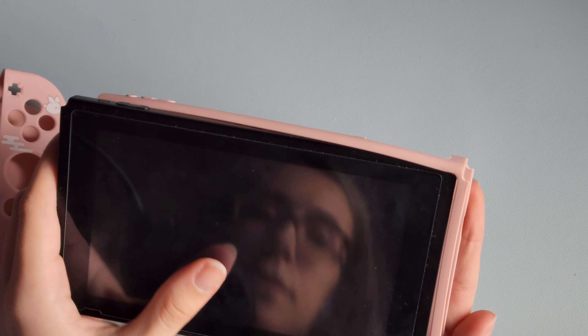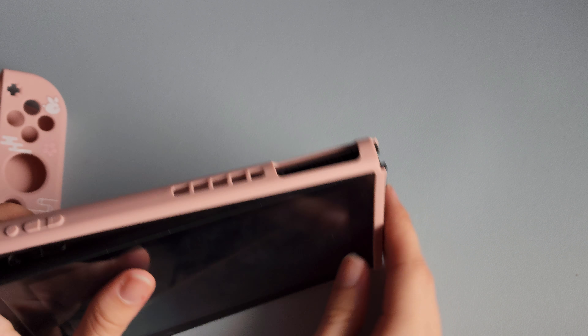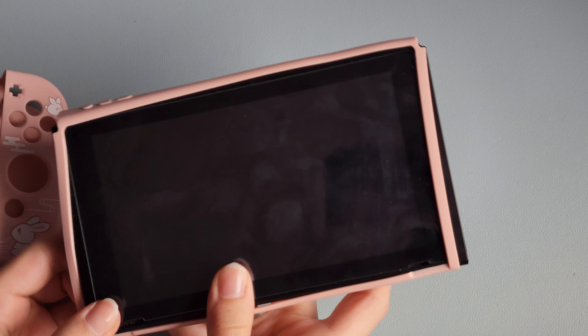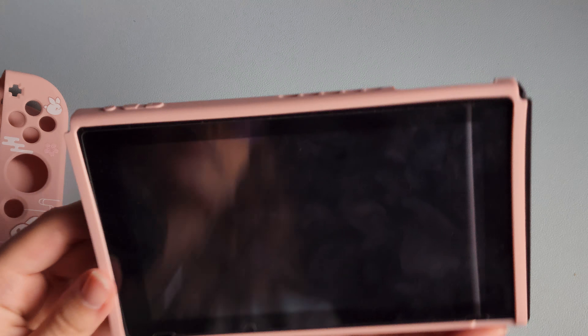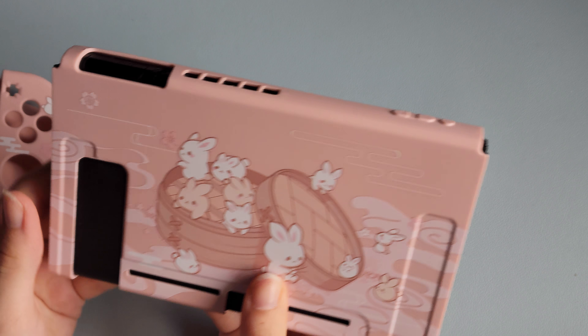Let's go ahead and put it on my Switch and see how it looks. To put the case on, you just line it up on one side, then lift the other, and it just puts itself into place. Here we go — that is so cute!